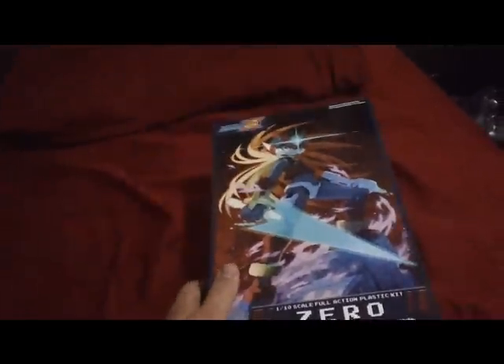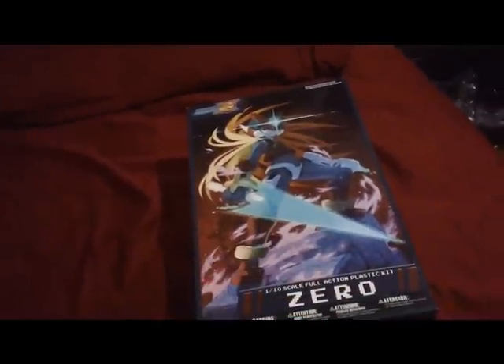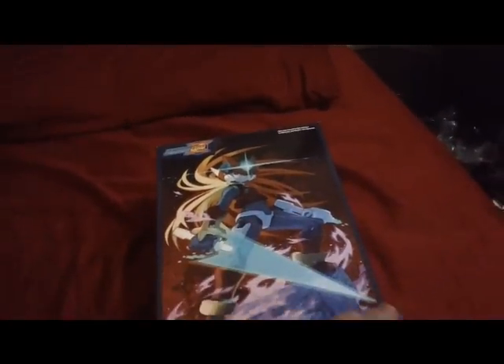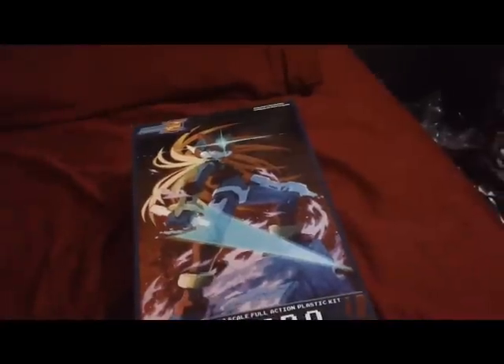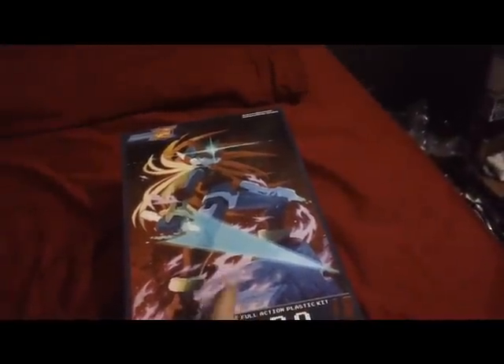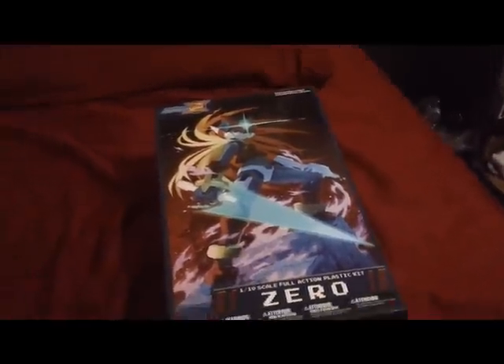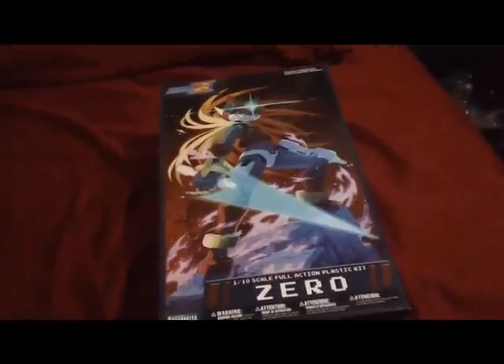I got this one the other day because I liked that first one, and this is one of my favorite characters from the entire Mega Man line. This is from the Mega Man Zero games for Game Boy Advance, but they were also re-released on the DS. And if you like Mega Man games but you haven't played those, you need to get on that — these are great games, definitely some of my favorites from the series.